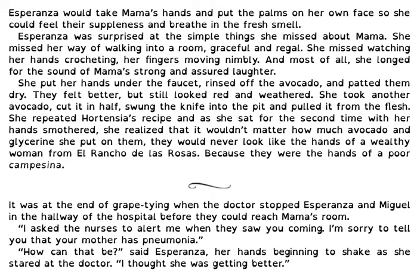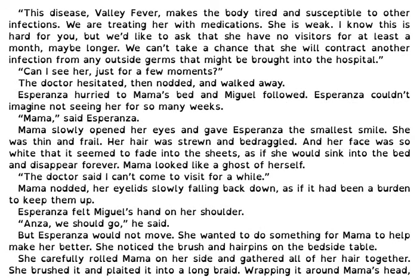It was at the end of grape time when the doctor stopped Esperanza and Miguel in the hallway of the hospital before they could reach Mama's room. He had asked the nurses to alert him when they saw them coming. I'm sorry to tell you that your mother has pneumonia. How can that be, said Esperanza, her hands beginning to shake as she stared at the doctor. I thought she was getting better. This disease, valley fever, makes the body tired and susceptible to other infections. We are treating her with medications. She is weak. I know this is hard for you but we ask that she have no visitors for at least a month, maybe longer. We can't take a chance that she will contract another infection from any outside germs brought into the hospital.